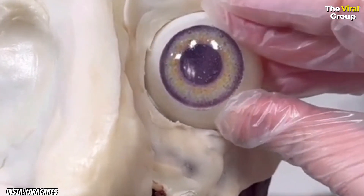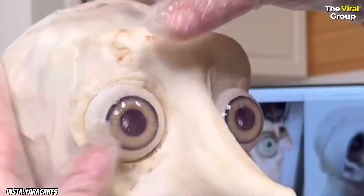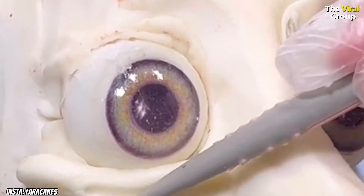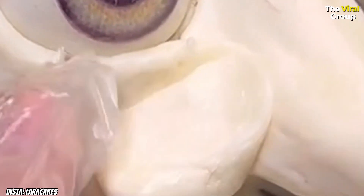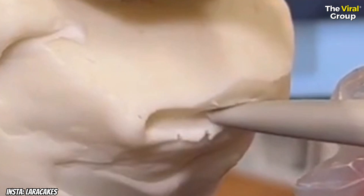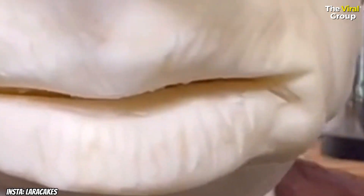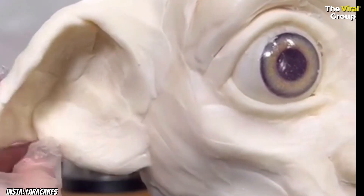It's so satisfying popping those eyes in — there's one and there's the other. It does look a little bit strange at the minute, but I think those eyes are really what makes this cake special because they are so big and charismatic. It's part of what we love about Dobby — he's very, very cute. Some people say scary, I say cute. What do you think — scary or cute? I think he's lovely.